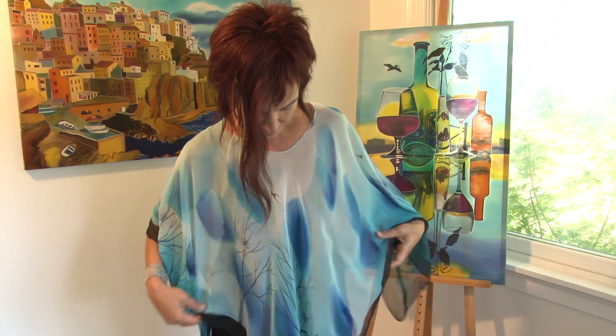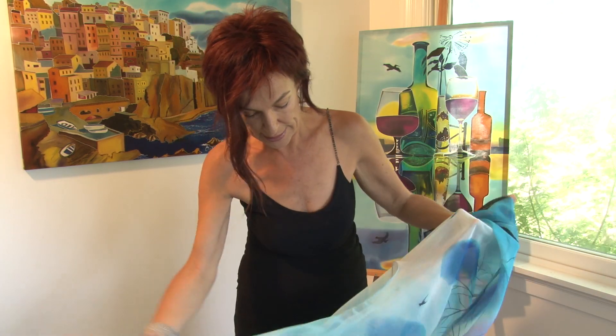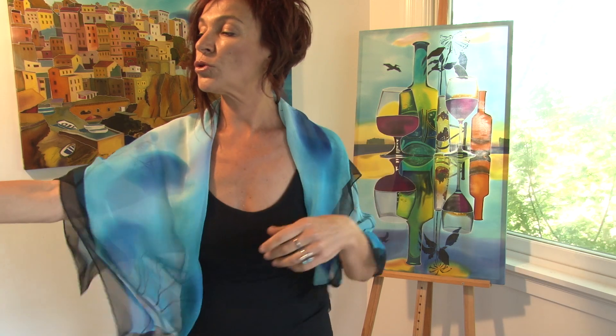You can take it off and make a scarf out of it — just fold it like this and wear it as you would wear a regular scarf or shawl over your shoulders.